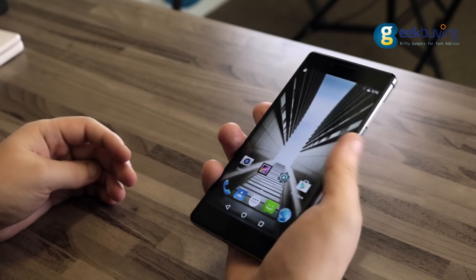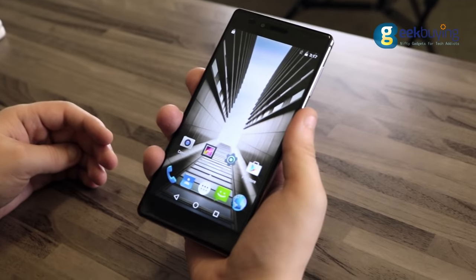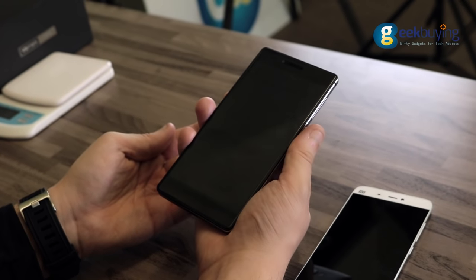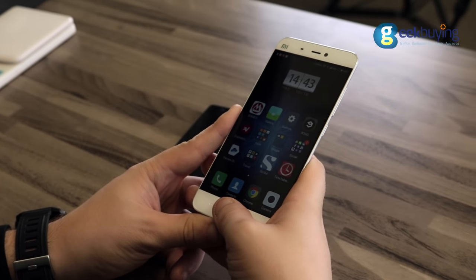The fingerprint scanner is quite responsive and works about 8 times out of 10. However, Vernee should really work on the speed of the scan, since it takes quite a lot of time. I mean, it's only a second, but if you compare it to the Xiaomi Mi 5 scanner where unlocking happens almost instantly, it is a bit slow.